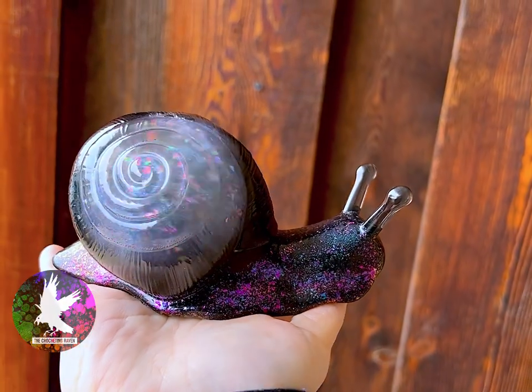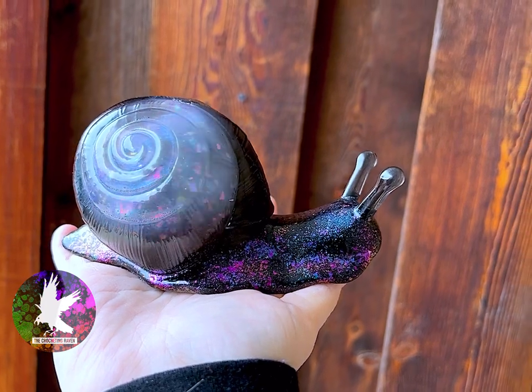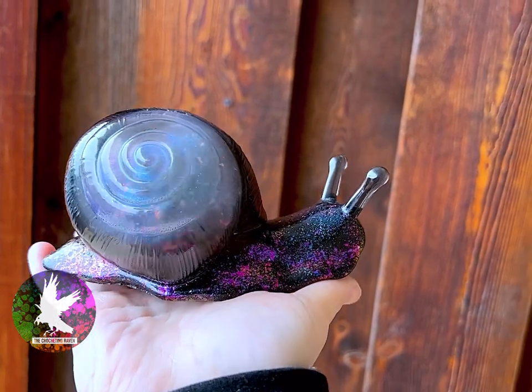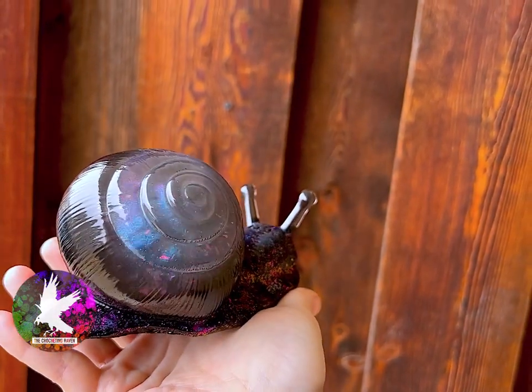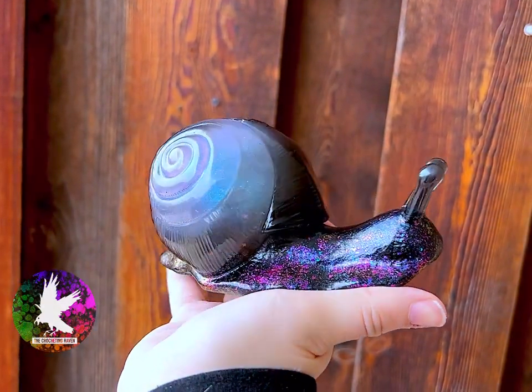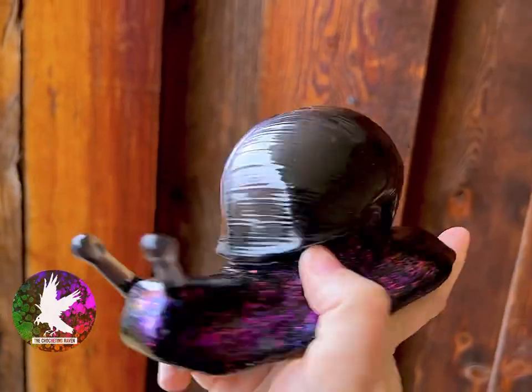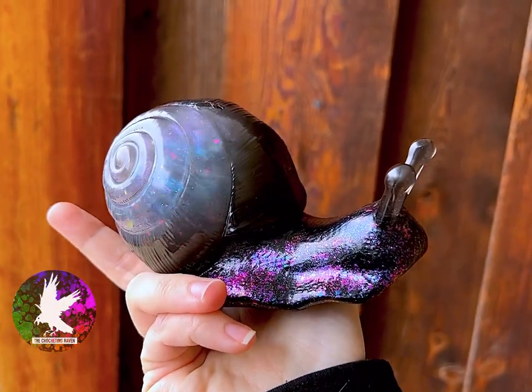I really love how the mica and the chameleon flakes inside shift around — it looks super magical and it's really satisfying to watch. But if I had to redo this, I would definitely add either Elmer's glue or glycerin just to slow it down a little bit so it's way more satisfying. I've already got ideas for snail number three and I'm definitely using that glue.